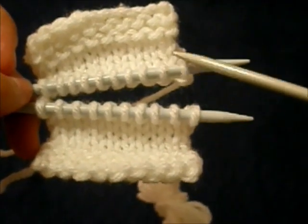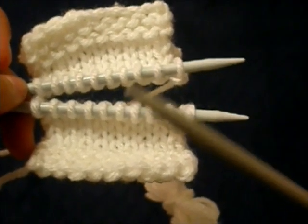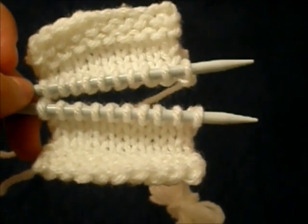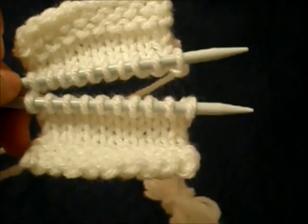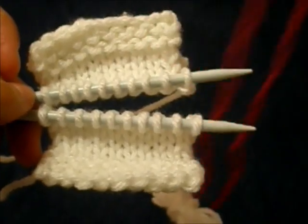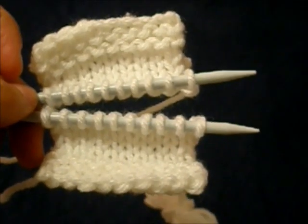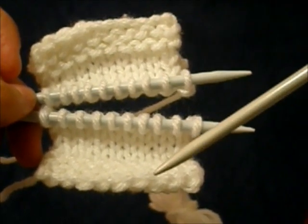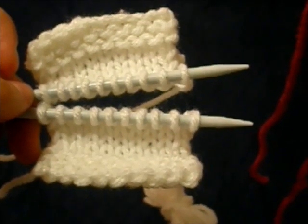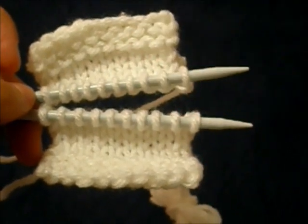As you can see, we have our two needles with live stitches on them — this is the top needle, this is the bottom needle, and we have our working needle, which will be doing the actual knitting. We have the two pieces that we're joining together; they're both white. The working yarn I will be using to do the graft is dark pink. Normally you would want your working yarn to be exactly the same yarn you used to knit the two pieces you're joining, but for the purposes of demonstrating what the working yarn is doing, where it's going, and what it looks like when it's done, I'm using a contrasting color.